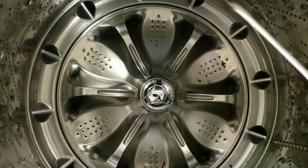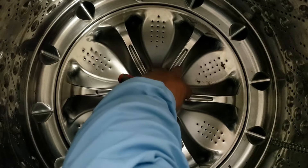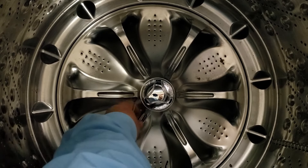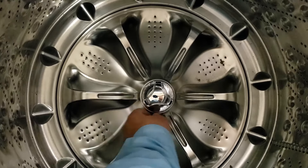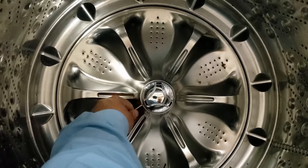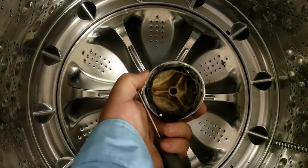The first thing we are going to do is take a small flathead screwdriver and insert it into the pulsator cap. There is a small opening for the cap that you will have to feel around for with your hands, but once you find it you can insert the small screwdriver and pull up to remove the cap. It may take a little bit of effort.